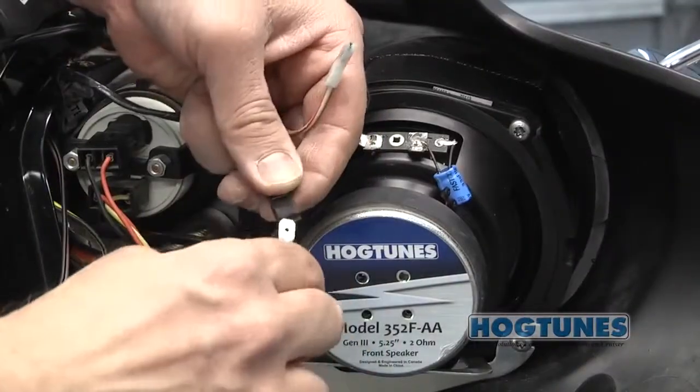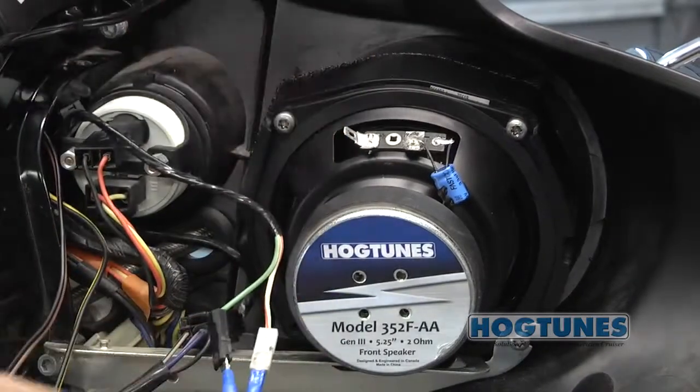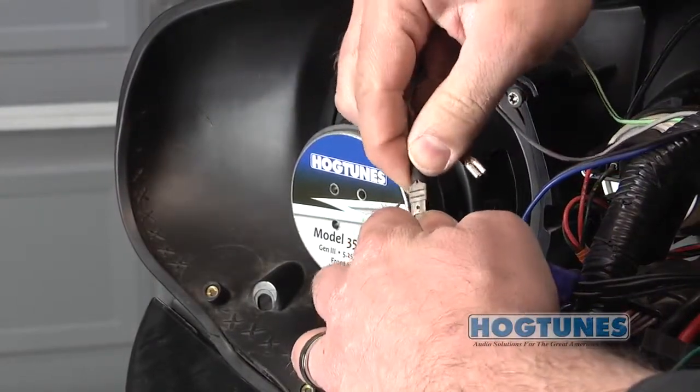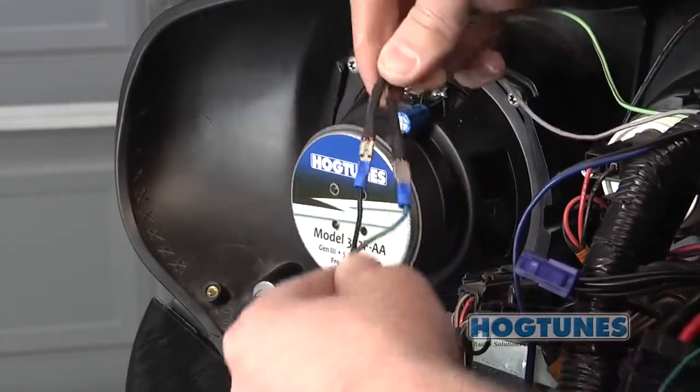Locate the yellow and black wires on the input harness and plug them into the factory speaker wires on the clutch side of the bike. Locate the green and black wires on the input harness and plug them into the factory speaker wires on the brake side of the bike. You now have music going from the radio into your amplifier.